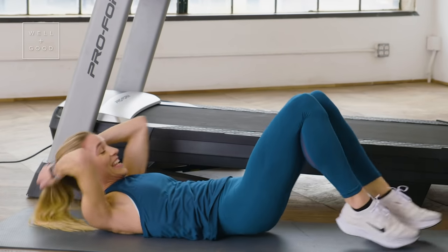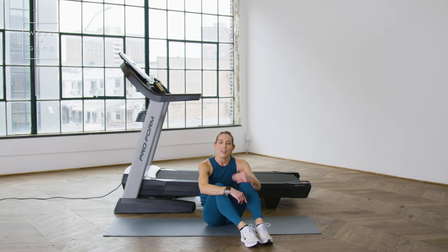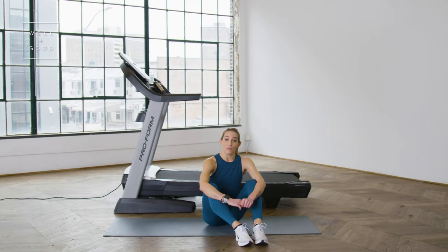Alright, and that is it! 10 minutes of HIIT on the tread, 4 minutes of HIIT on the floor. If you are more advanced or become more advanced with your running, feel free to take the treadmill portion one or even two more times through. If not, totally okay — this is a perfect workout to get your heart rate up as is. Thank you guys so much for running with us. If you want to check out more Trainer of the Month Club workouts, subscribe to Well and Good today, and we'll see you next week.